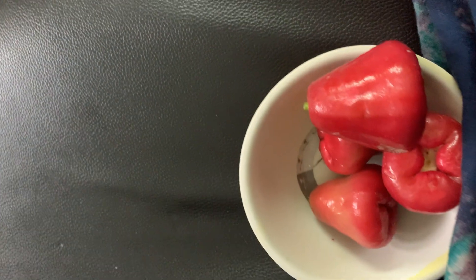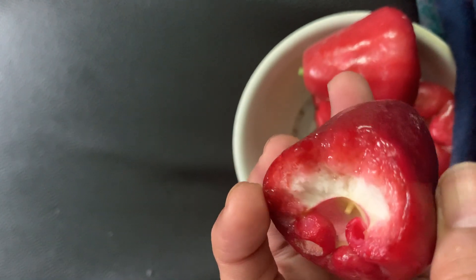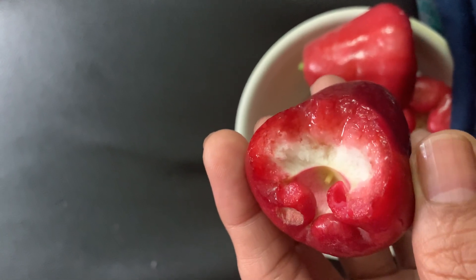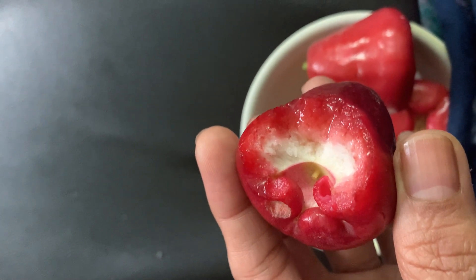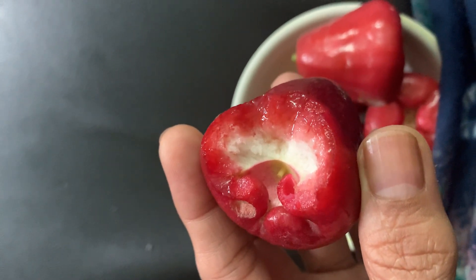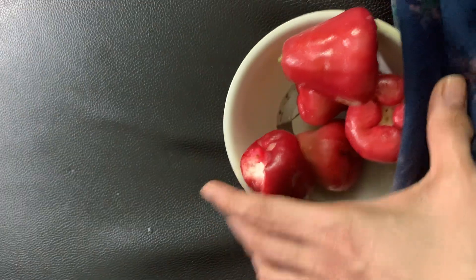See, it looks like this when you bite. It tastes like nothing, just watery. It's juicy but it's not salty or sweet — it's bland. It's an exotic fruit available in the southern part of India, and it's called water apple.